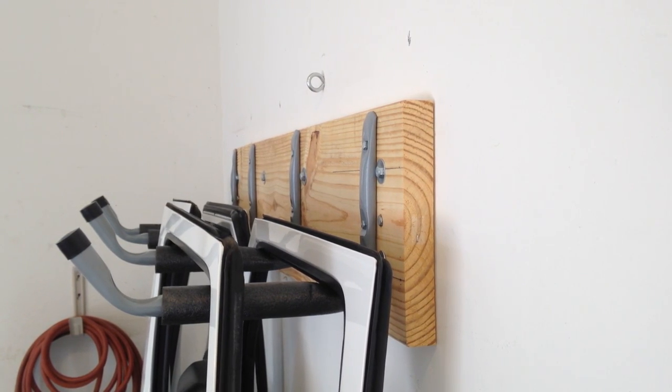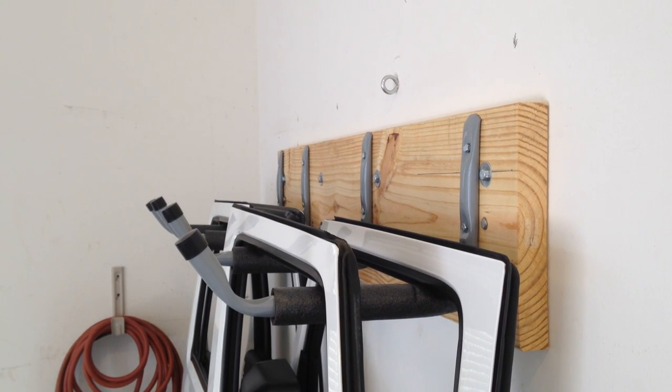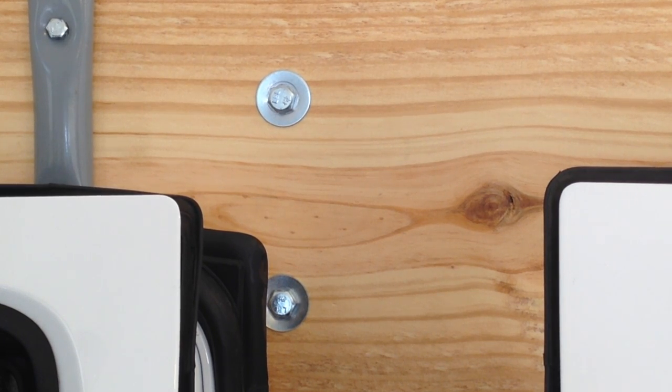After I got the board attached to the wall, I just added the L brackets. The two on the left are 12 inches apart and the two on the right are 16 inches apart. The 12 inches are for your back doors and the 16 for the front doors.